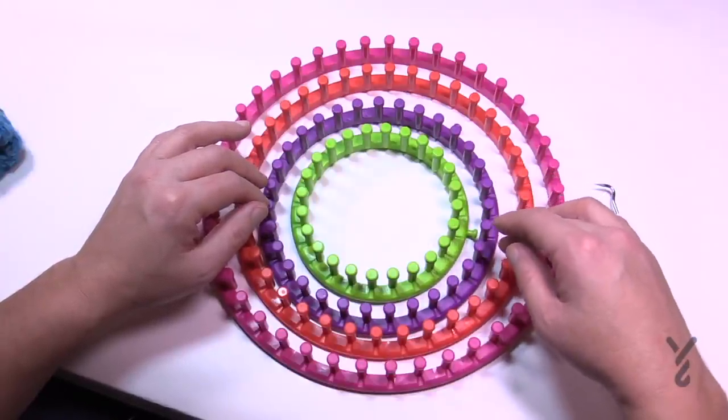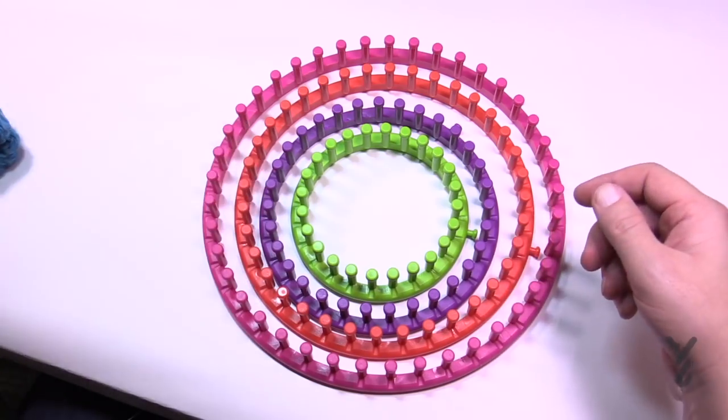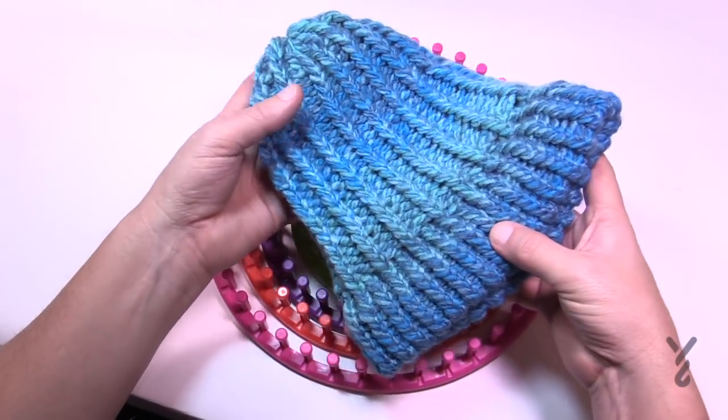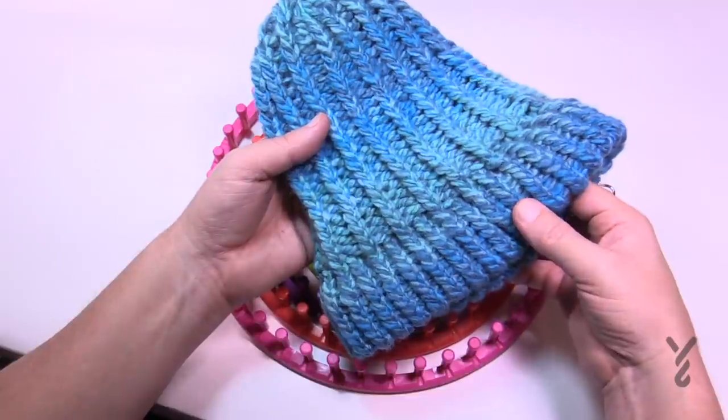Today I'm going to concentrate on the adult version and give you the information you need. We are going to be doing the rib stitch just like you see. The ribs are done afterward near the end of the project, so I'm going to show you the ins and outs on getting started today.